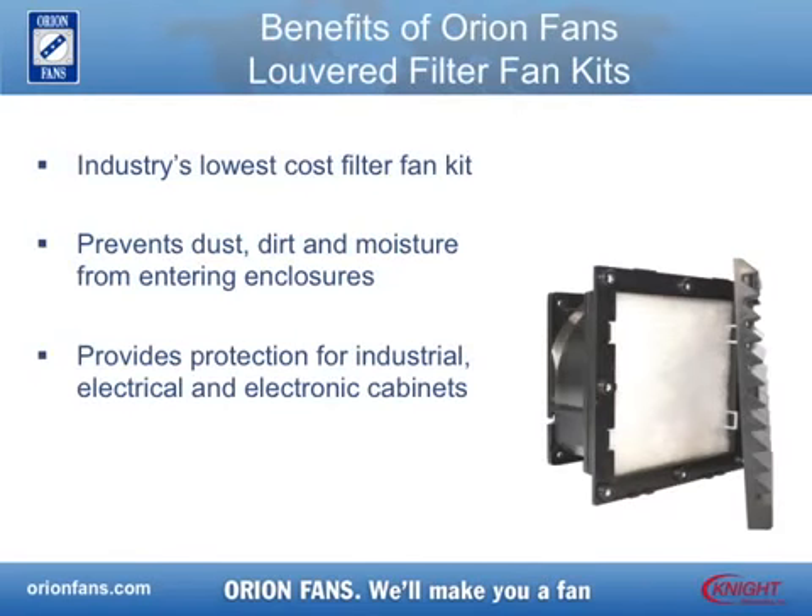Orionfans offers the industry's lowest cost Louvered Filter Fan Kit, specifically designed to prevent foreign objects such as dust and dirt from entering enclosures and cabinets in industrial, electrical, and electronic equipment.